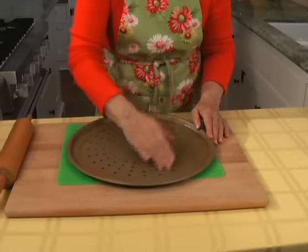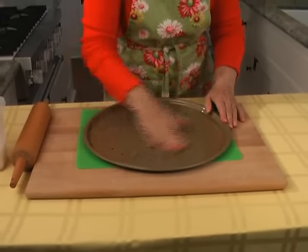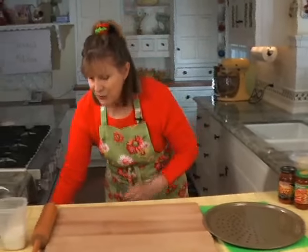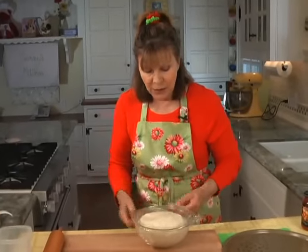It just takes a second — rub it around and make sure you get it everywhere, not just on the sides. I'll set this aside. Now I've had a dough that's been rising for about an hour — it's right here — and I'm going to start by rolling out the dough.